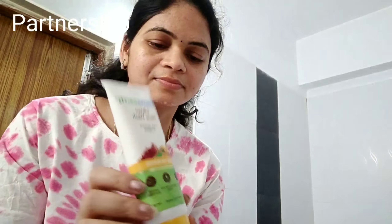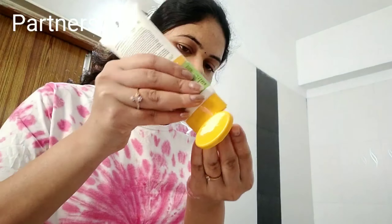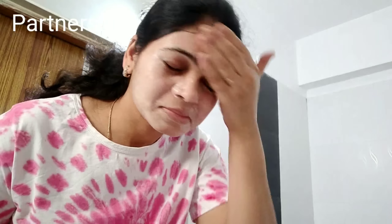You can use the face wash like this - a little amount. First, wash the face and apply a little. Wash it in a circular motion. Okay, the hair and skin is very good after washing.